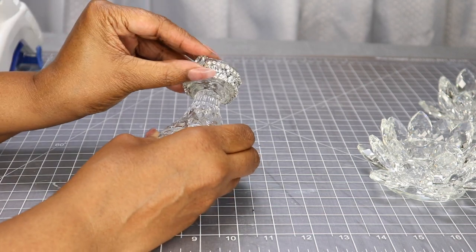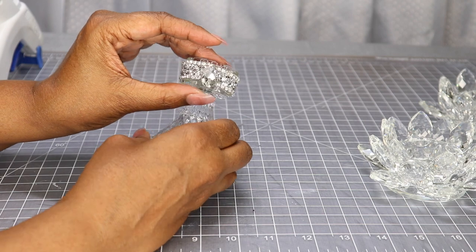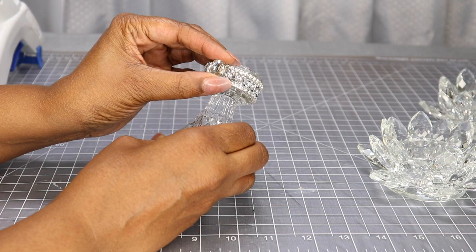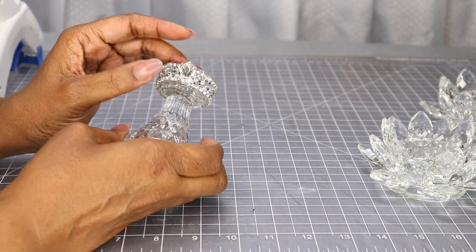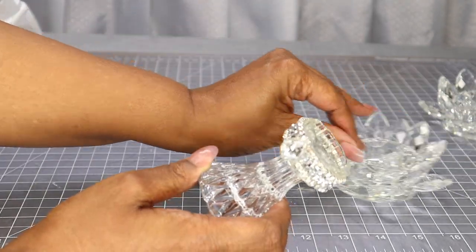I picked these up from Amazon last year or maybe a year and a half ago. I'm going to use these today and this looks really nice already — I love the way this looks. Again, if you want your project to last over time, please use a stronger adhesive. I'm just using hot glue for the sake of the video.